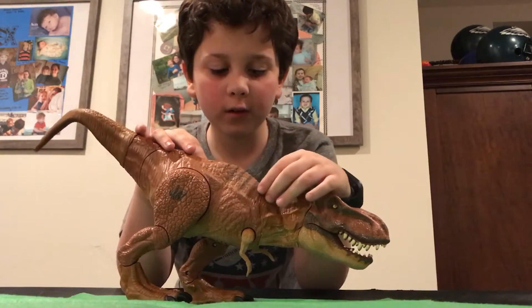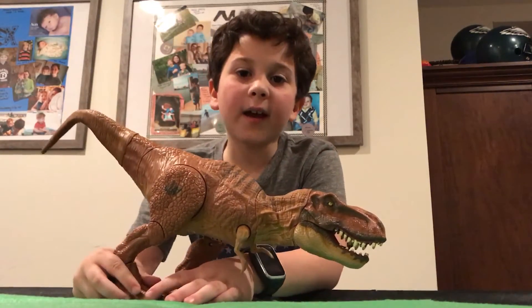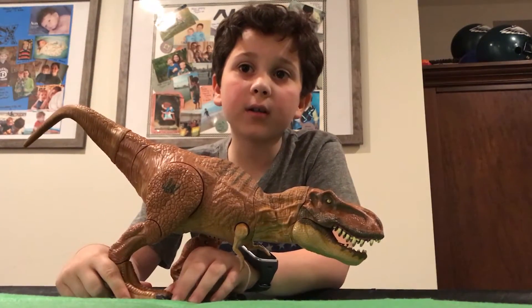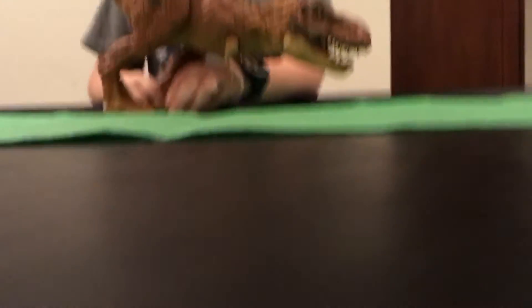Don't forget to give this video a thumbs up and subscribe of course. Here's Alex — I hope you liked the video, we worked hard on it.